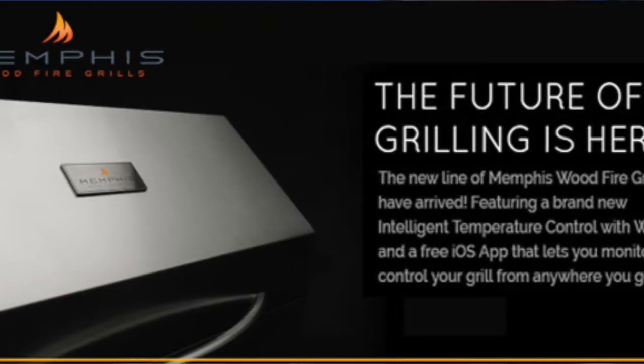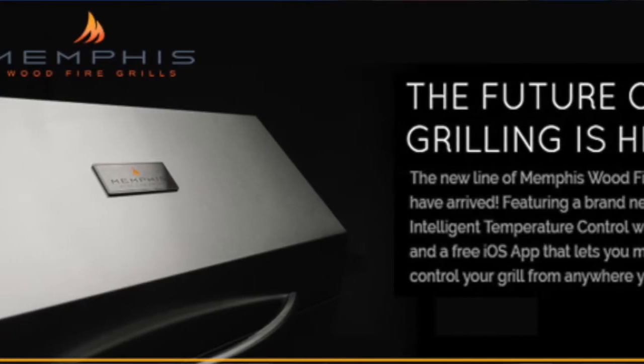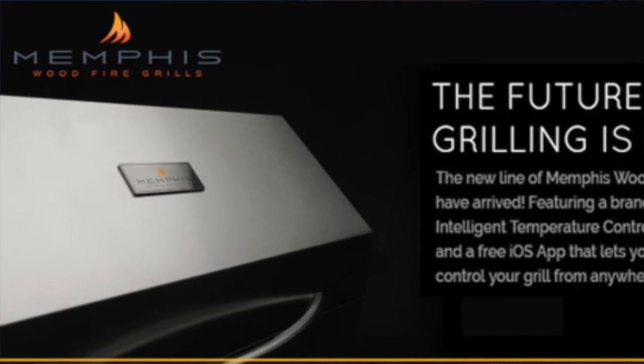The answer to that question is very simple. It is a Memphis wood-fired pellet grill. Some of you might be saying, what are you talking about? You're the same guy who has done 30 to 40 Alfresco videos. How could you pick this? What is a Memphis grill? How could you pick it over the Alfresco?